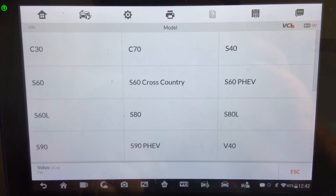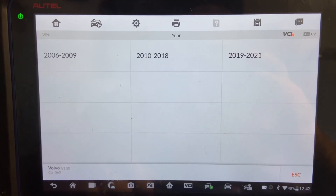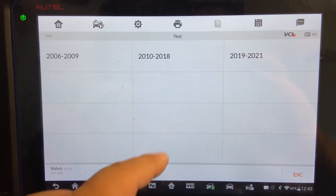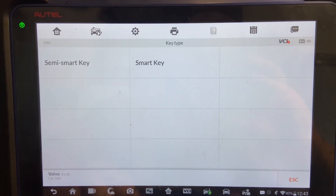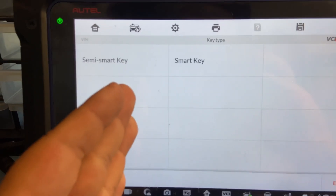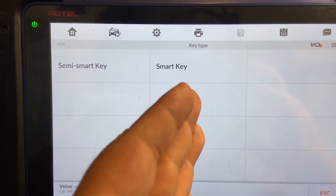Let's go ahead and click on that. It's going to take us to the next screen where it says S60 — we're going to click on S60, vamos a elegir S60, between 2018 and 10. It's 2016. Now, this is the hard part: make sure that you know if it's a semi smart key or a smart key.